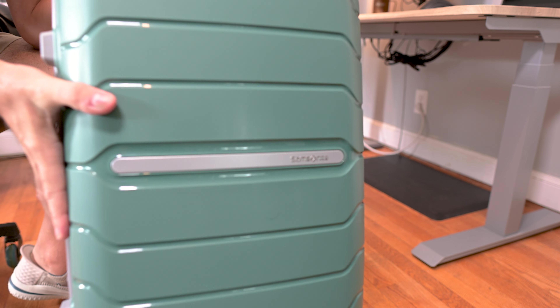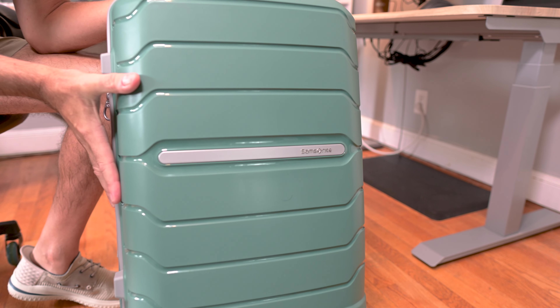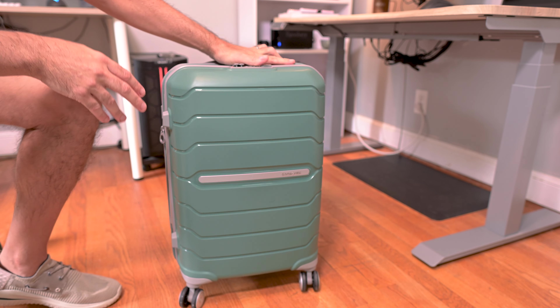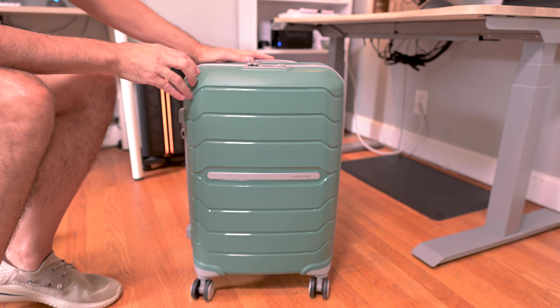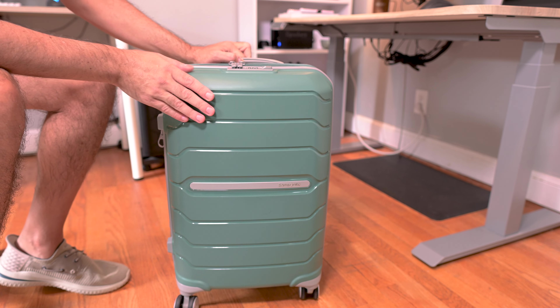Hey everyone, this is the Samsonite 21-inch free-form carry-on suitcase. I'm going to run through all the features of this and then also give you my thoughts. This is in the sage green color option — really nice color.